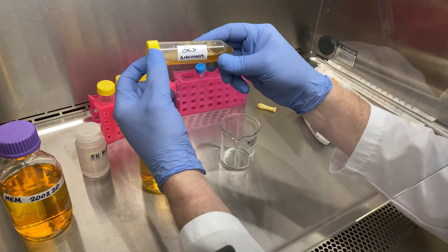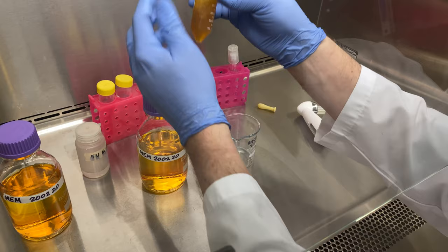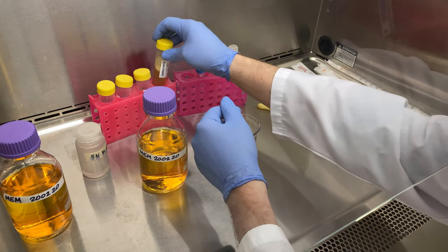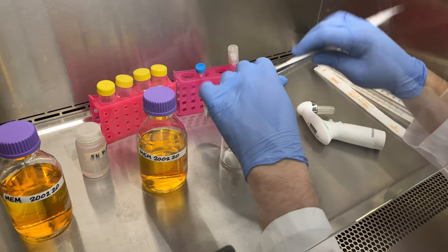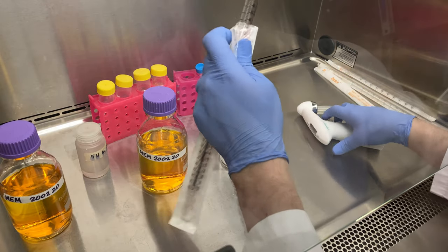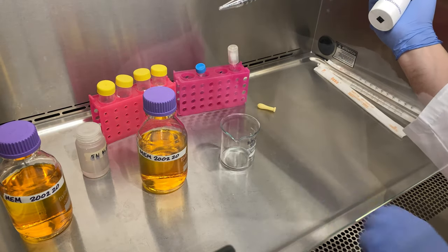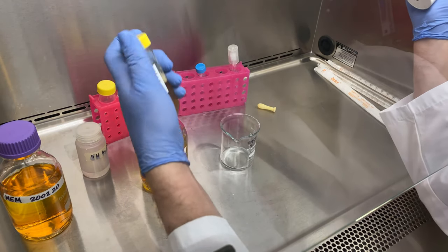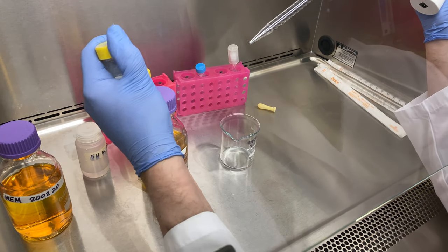Next up, we're going to add in bovine calf serum. Bovine calf serum is added because it's full of growth factors. You could purchase purified growth factors, but it's much cheaper just to use bovine calf serum. We're going to add 50 mils to each for a final volume of 500 mils, meaning this will be a 10% solution of bovine calf serum.